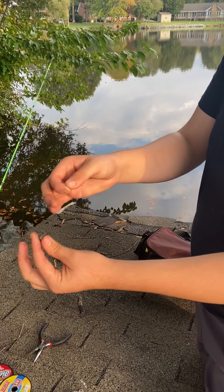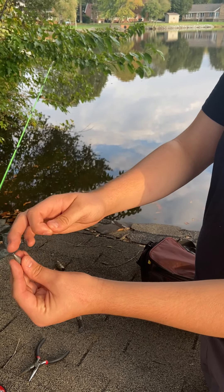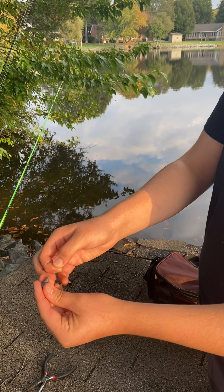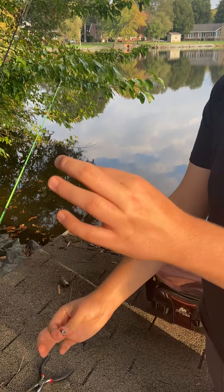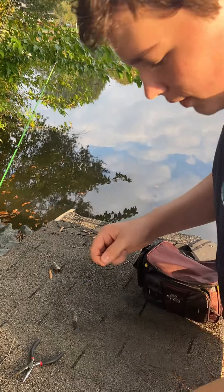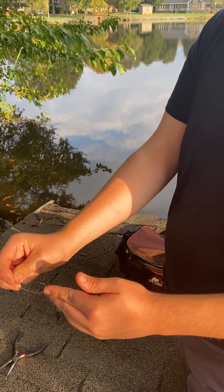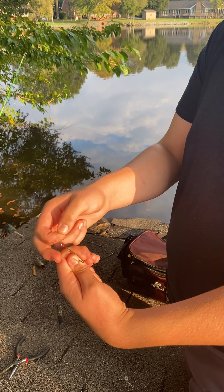All you do is take your main line — you always want this part pointed towards you when you reel it in. Then you're going to take your 2/0 offset straight shank worm hook.